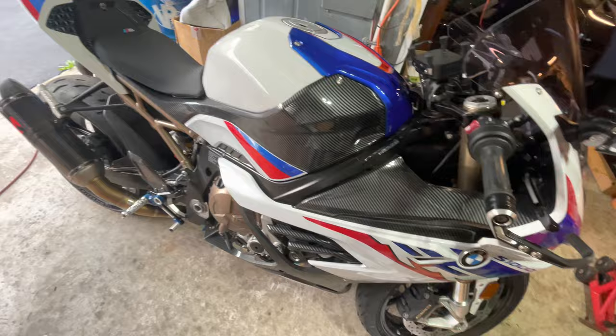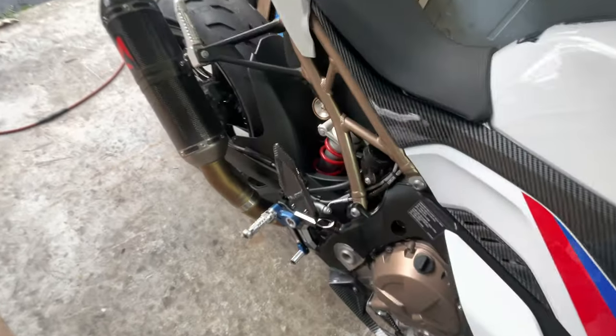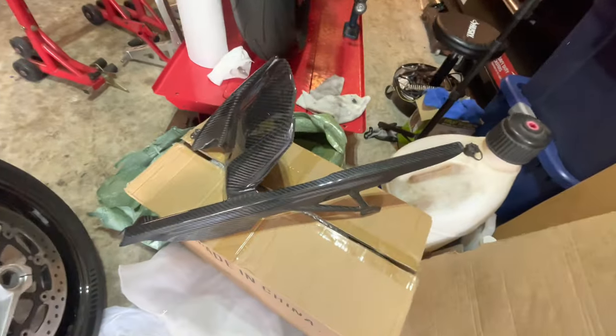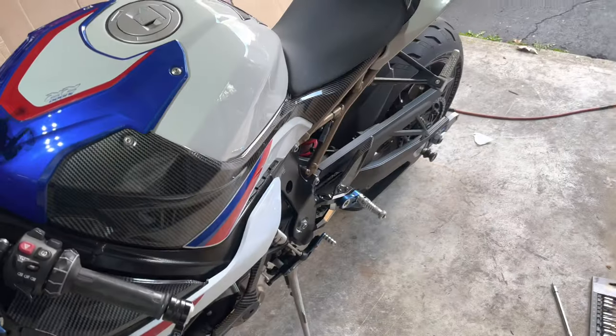What's going on guys, welcome back. In today's video we're going to show you how to remove the stock tire hugger and the chain guard and replace it with this nice carbon piece that I got right here.